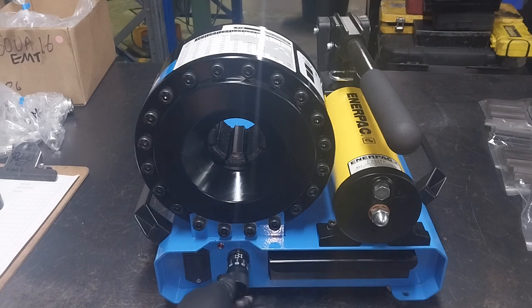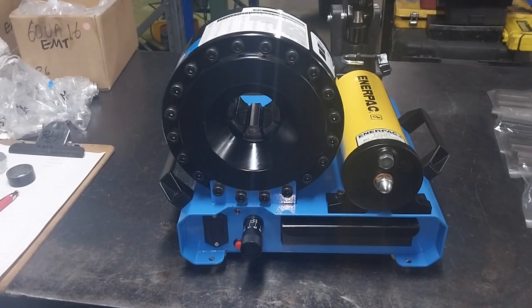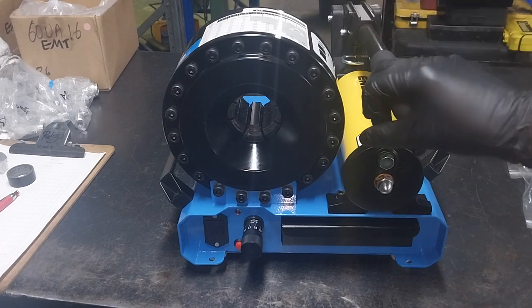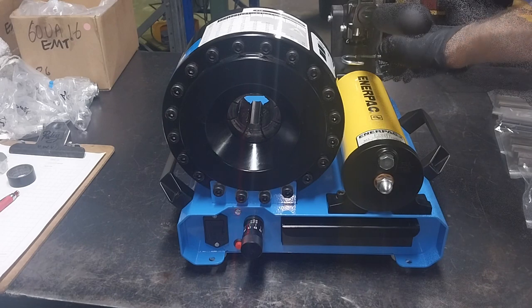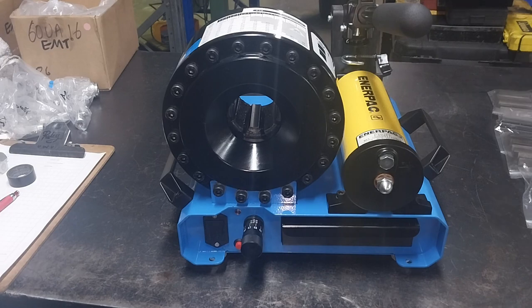There's a micrometer dial here and you can actually set the crimp dimension so that when you get up to the correct crimp dimension — as you're actually crimping and the dies are closing — once you reach the set crimp diameter, the light comes on. So you've got good repeatability from the micrometer setting. Once you've set it, you can then do multiple hoses.